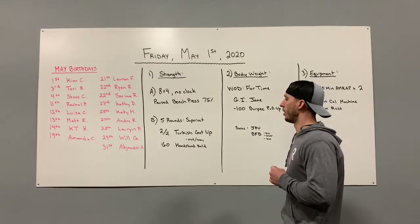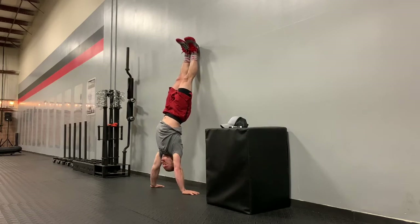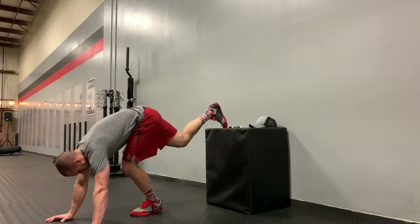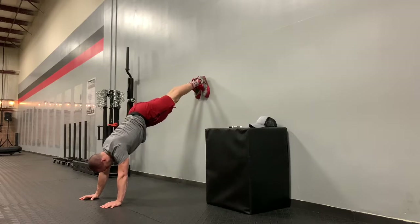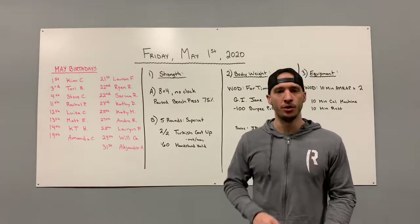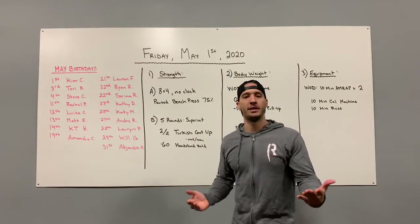For your handstand hold, if you can freestand it, awesome — accumulate 60 seconds. If you can't do it in one straight shot or your confidence isn't there to kick up in open space, find a wall. If you're not comfortable going back-to-wall (our normal handstand push-up position), go belly-to-wall — do a wall walk to get up, or even hold at a 45-degree angle, which should be doable for most people. You could also simply grab dumbbells or a barbell and hold them overhead, both arms straight, covering your ears — that's an easy scaling option as well.